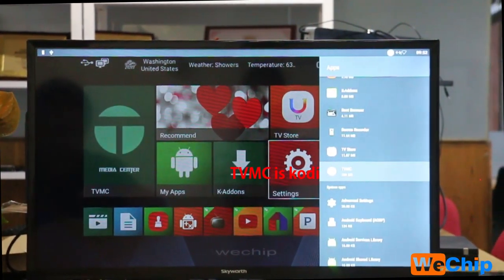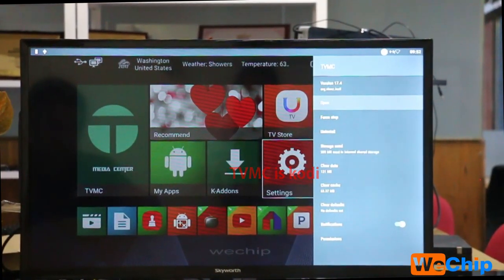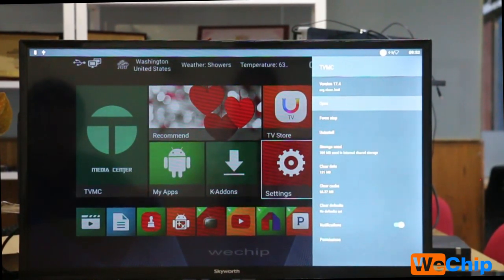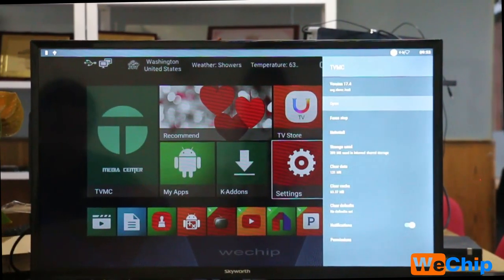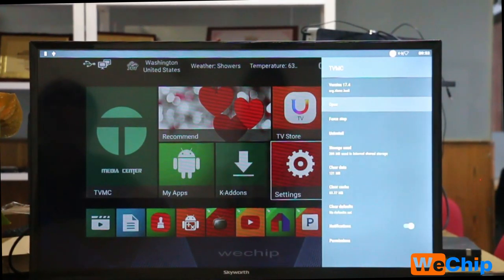TVMC — what is it? TVMC is actually Kodi version 17.4. As you may know, many countries have banned Kodi, so Kodi is illegal in many countries. WeTrip Factory has changed the Kodi name to TVMC to help clients avoid any Kodi-related issues.